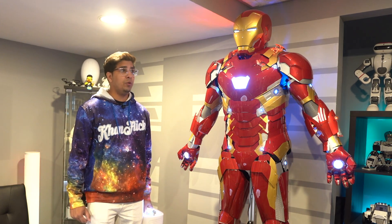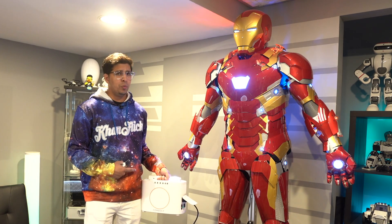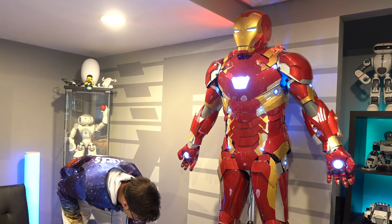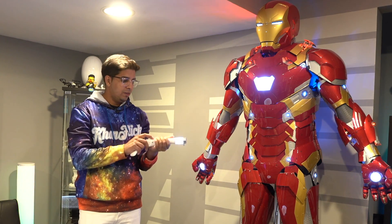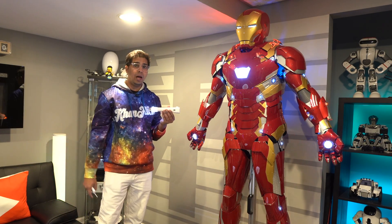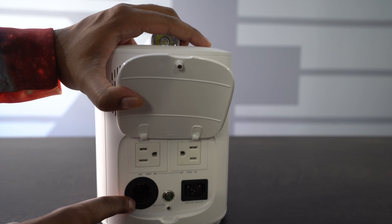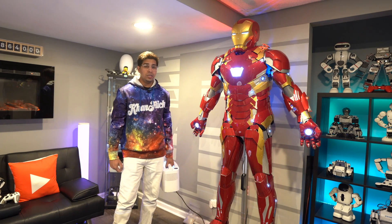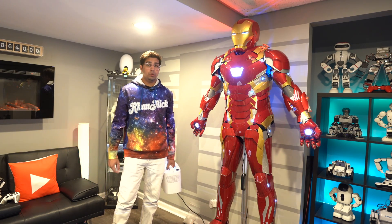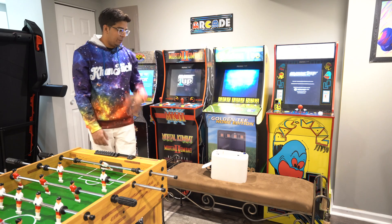Hey guys, welcome back to an all new episode of Conflicts. Today we're powering up our Iron Man suit with the E-Infinite. This here is a 4-in-1 power station that's actually a power station as well as a torch, flashlight, and also a power block. It features a variety of different outputs allowing you to use it for a variety of different tasks, and it's actually lightweight. This is funding right now, so check out the link down below in the description. In this episode we'll be unboxing it as well as trying it out and seeing exactly what it can do.